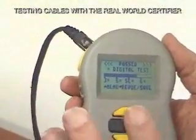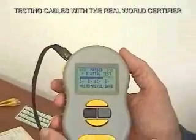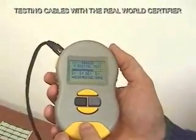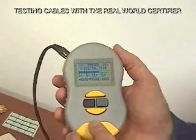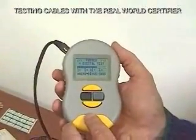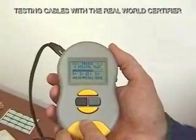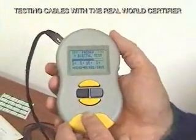The nice thing about it is it's a graphics output, so if the customer wants to see this, it's in a form the customer can understand. A lot of the early real-world certifier customers are now seeing a totally different tester. In the early days they would have seen screen after screen of data prior to the cable category screen. To speed things up, we've bypassed all of that and don't show it to the customer unless they want to see it — if they want to, they have the choice to review it or save it in memory.